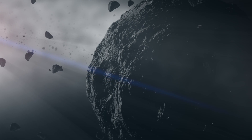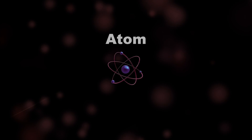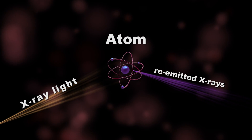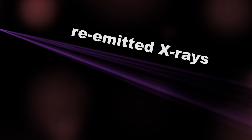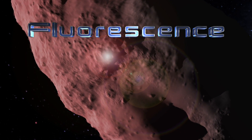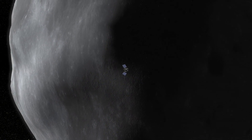REXUS works off of how the sun's X-ray light interacts with the surface material covering Bennu. Atoms on the asteroid absorb these X-rays, causing their electron levels to temporarily change and emit their own X-rays. These re-emitted X-rays have a specific energy that tells us about the atom they came from. This process is called fluorescence — but you can think of it like a glow. REXUS is a telescope that images that X-ray glow, which allows scientists to create a map of the different elements present on Bennu's surface.